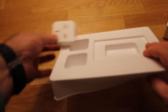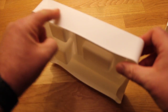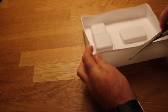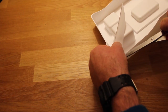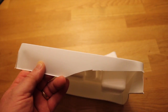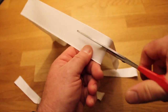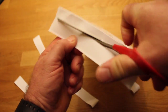So first of all, let's take the insert of the box. Throw that away — we don't need that. What we're going to do is just cut this edge down to make sure it sits a bit lower.